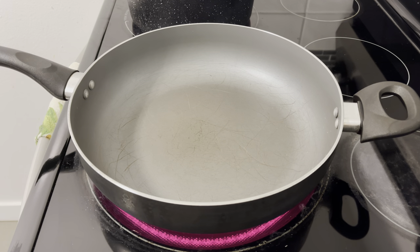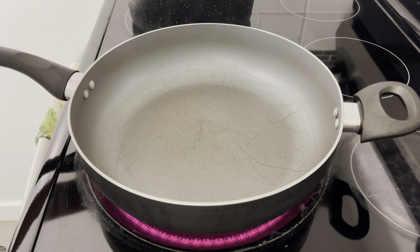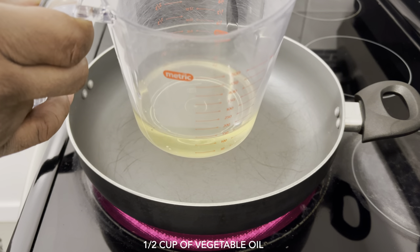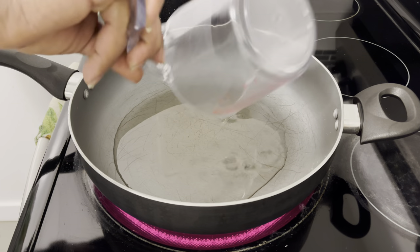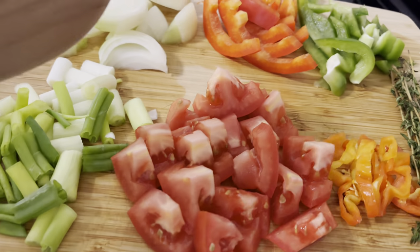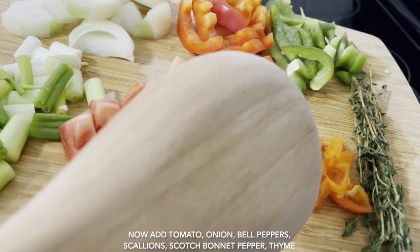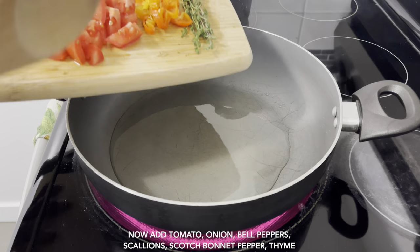Alright guys, so meanwhile my dumplings, yam, plantain, and sweet potato are boiling, I'm going to go ahead and start preparing the ackee. First I'm going to add half a cup of vegetable oil — you can use any oil you want, but I'm using vegetable oil. Now I'm going to go ahead and start adding my natural seasoning. I actually went off camera and prepared my seasoning just to make the video a little shorter. So right here I have my tomato, scotch bonnet pepper, thyme, bell peppers, onion, and scallion. I'm just going to add it all to the oil now.